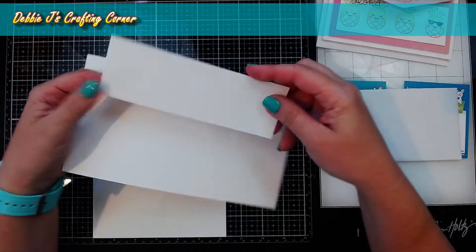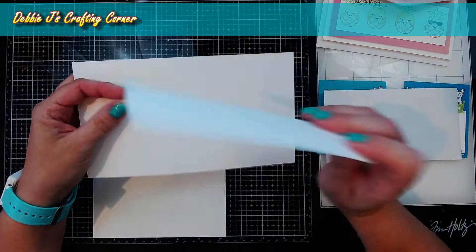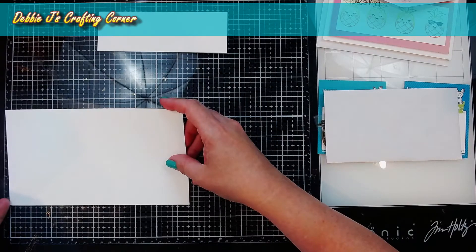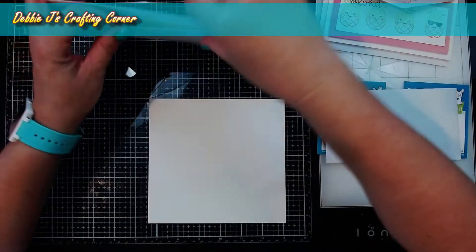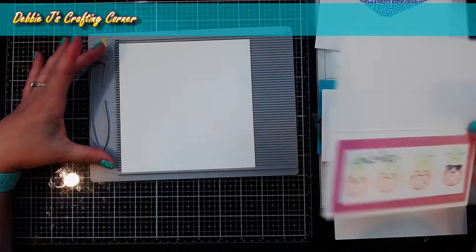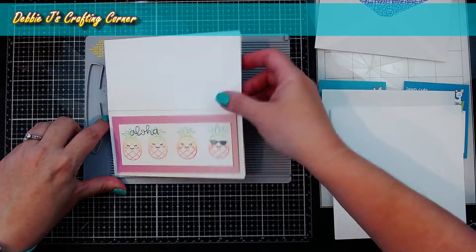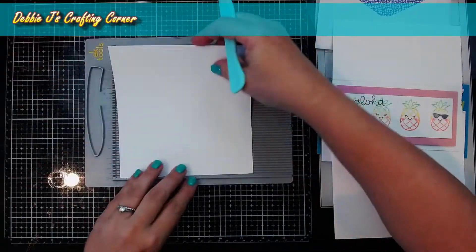You're going to have some extra pieces — this small piece is going to be perfect for doing smaller images and sentiments, so don't throw that away. This other piece is actually five inches by eight and a half, so you could make an almost square card with it. Don't throw away those scraps — you'll be able to use them for other things later. To make our card bases, we need to score these pieces. I've put the card stock in my scoreboard with the six and a half inch side, and we're going to score it at the middle, which is at three and a quarter. I'm going to go ahead and make all of those card bases right now.